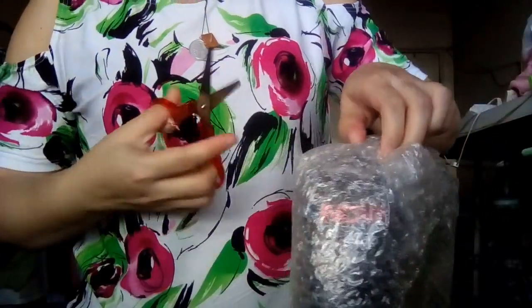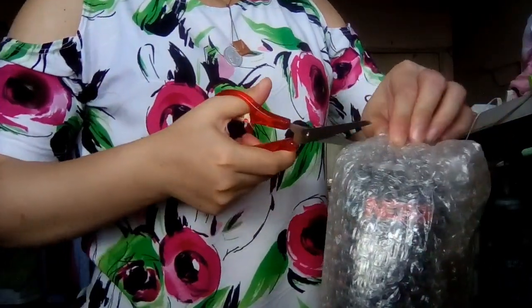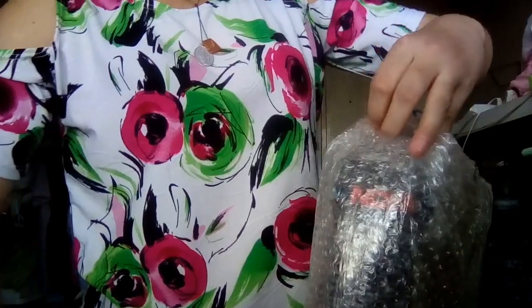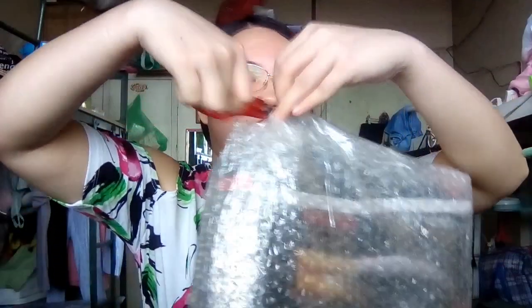Okay, I'm going to start opening this package.